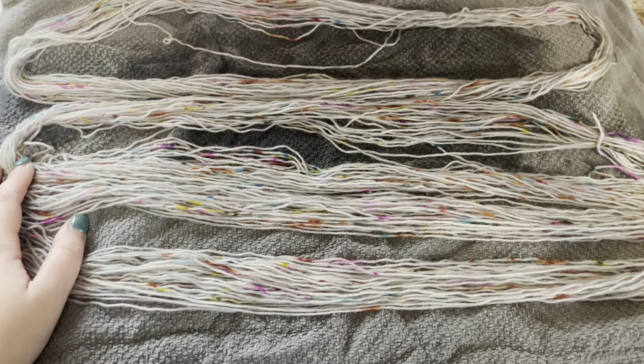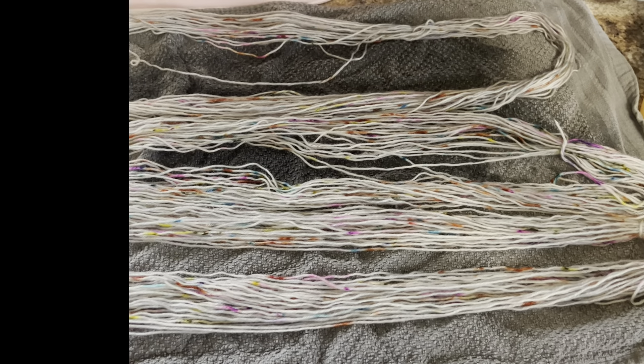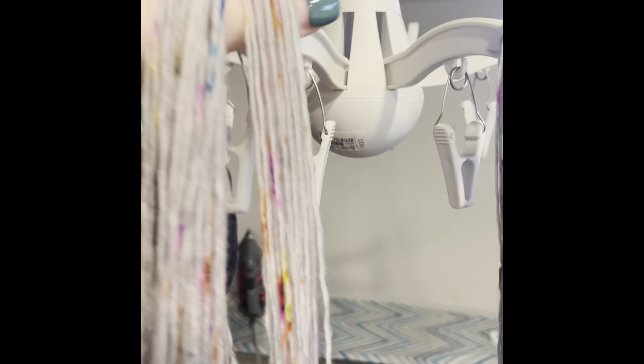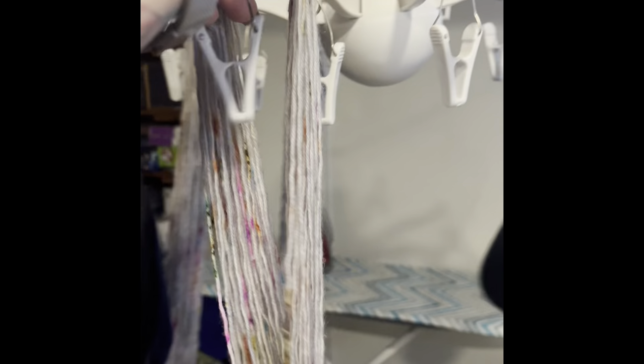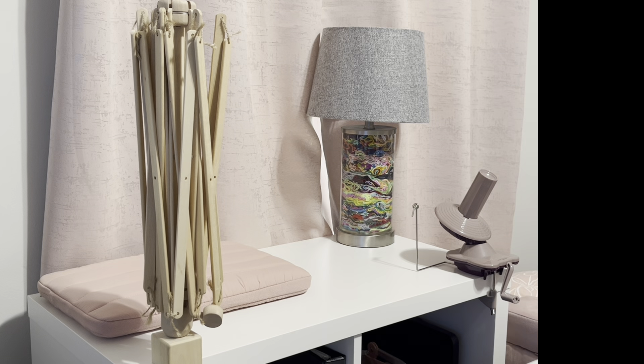I only waited 10 minutes, but already they're looking very, very straight. I'm going to take these downstairs and hang them up to dry. They need to hang and drip dry overnight so that in the morning they are dry enough for me to cake up on my ball winder. We are currently in my basement — my husband's hanging some hats to dry, but I'm just going to hang these on my little IKEA octopus buddy here. Usually this is where I dry my knitted socks once I wash them. There is a mat under here that these will all drip dry onto, and I'll check them in the morning.